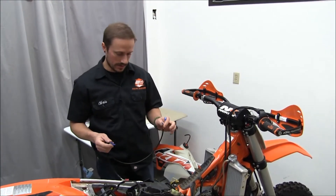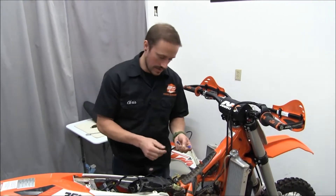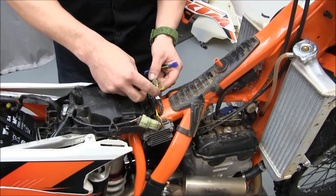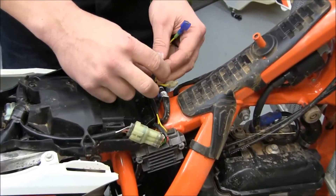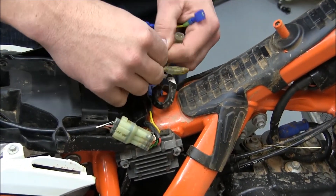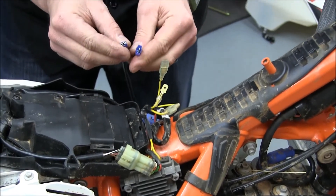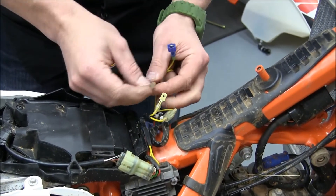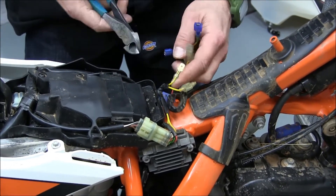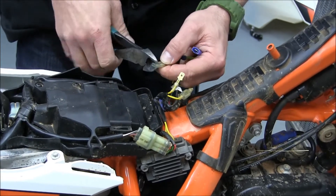Now we're going to find the Y connector here. It's got yellow wires, and either one of these two yellow wire connections we can tap into. We'll plug this here — you have one spade and one female, and then just the opposite on the other side. With this jacket on here, you're going to want to trim this back so you can get it so it'll go inside there.